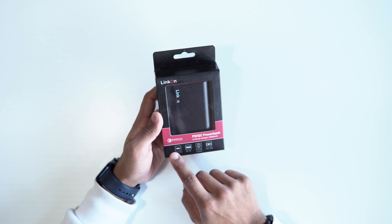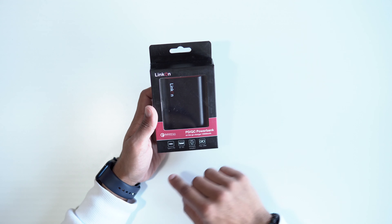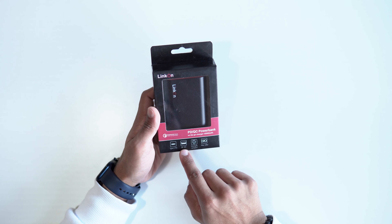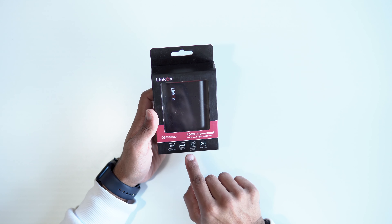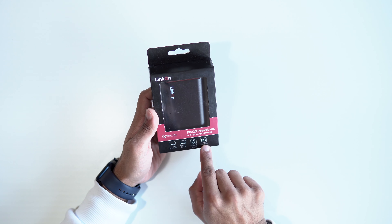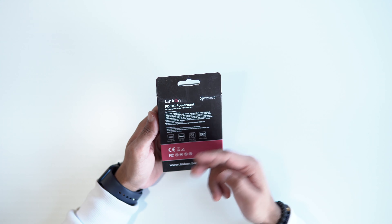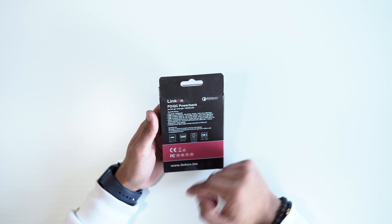We do have Quick Charge 3.0, which is really amazing, and it has 18 watts of fast charging both in and out. So for charging the power bank itself you can do that at 18 watts, and you can charge devices at 18 watts as well. You can see we do have USB-C Power Delivery, Qualcomm 3.0, strong and compact, 18 watts of max charging. On the back we've got more specs and details of what it can charge and the different outputs.